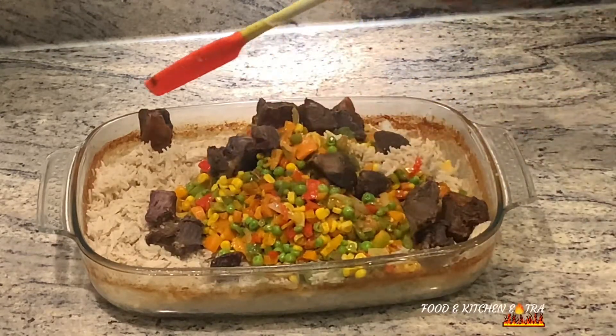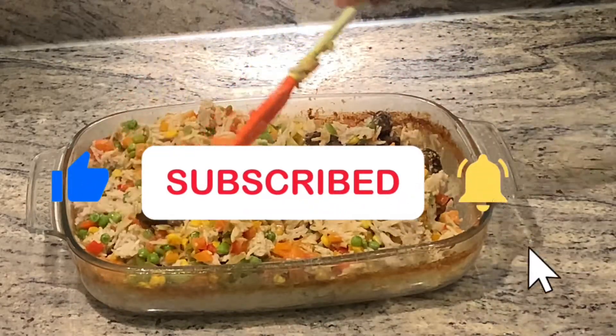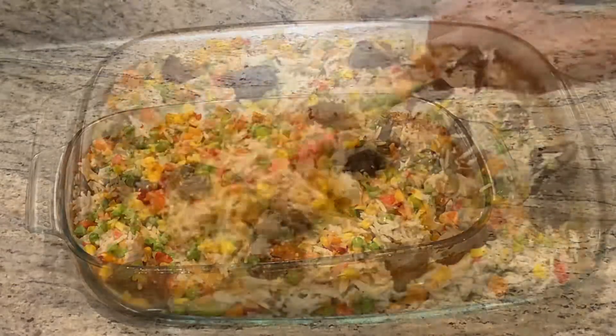Please try it, and if you do, let me know in the comment section. If you haven't subscribed to my channel, please do so, and I'll see you next time.